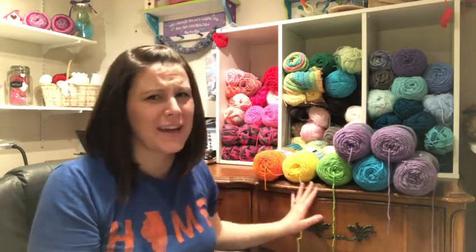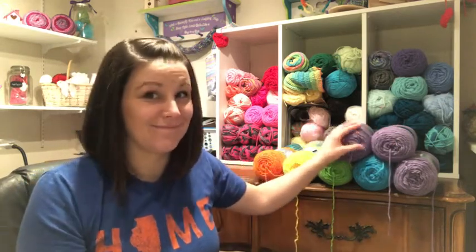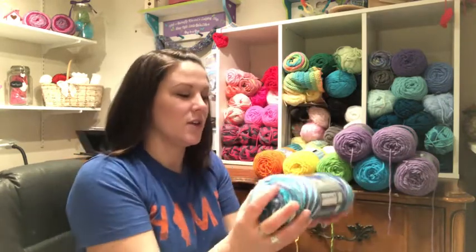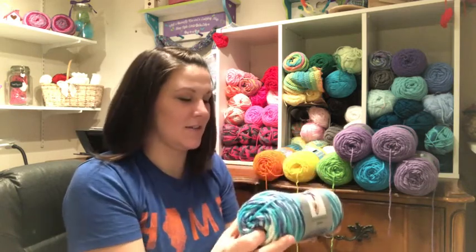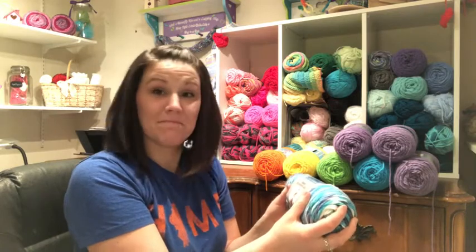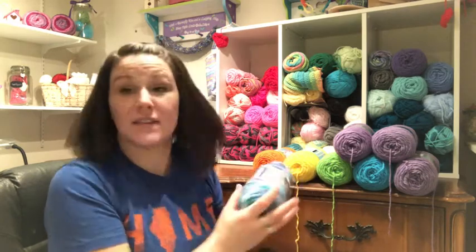These are for two projects — I'm guessing you can kind of figure out what I'm going to make. The second project has to do with these. I also got two skeins of Sea Spray Ombre — I love this yarn, it's super soft. It's a size four as well.